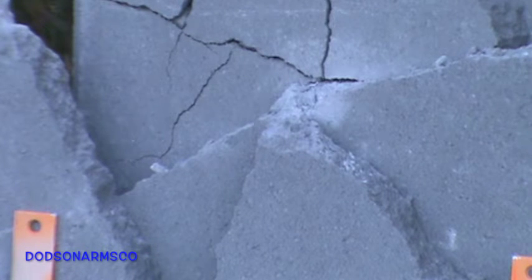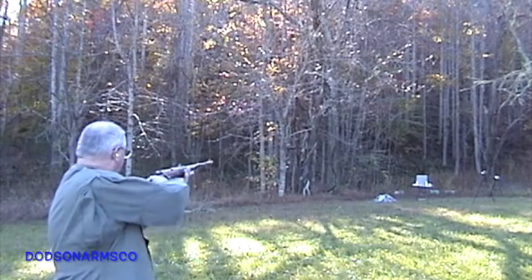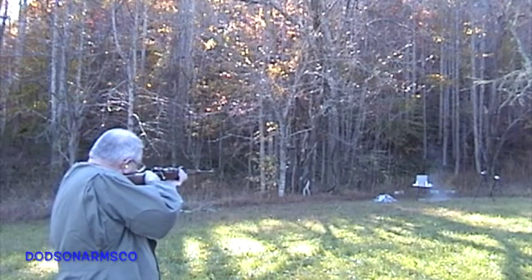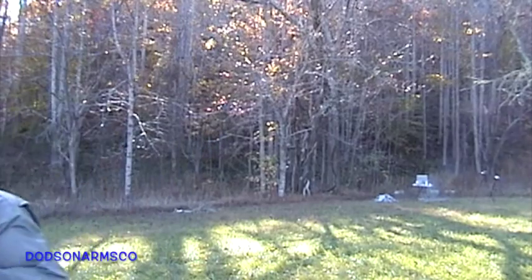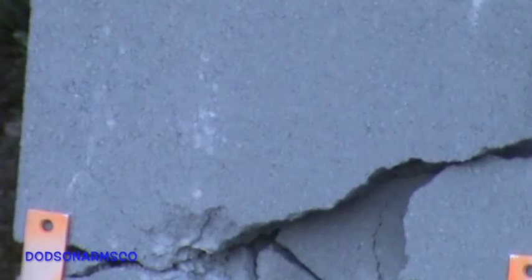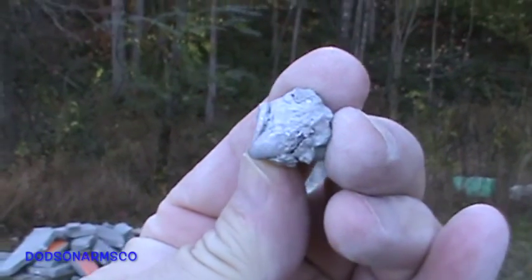The next round is we'll fire three rounds and see what kind of gross penetration we get. With three rounds fired in succession we managed to penetrate 3.4 inches of concrete. It did not break the block behind it, though, and we did recover one bullet — as you can see here, this is the solid we recovered.